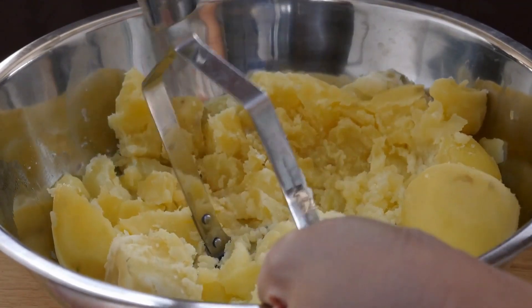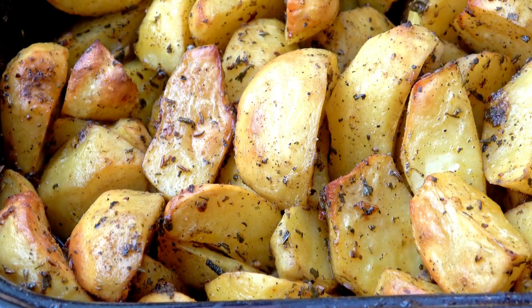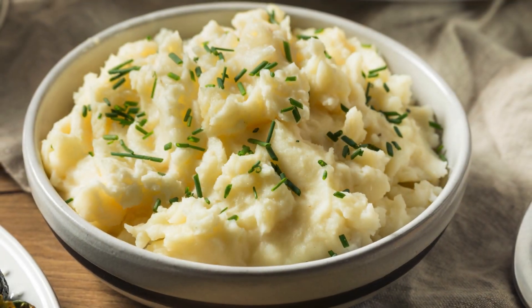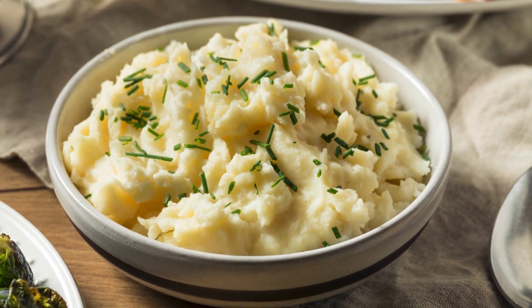Just slice or cube your potatoes, pop them in the oven with the heavy cream, and let them bake until they're nice and tender. The cream will thicken up, wrapping the potatoes in a smooth, velvety sauce.